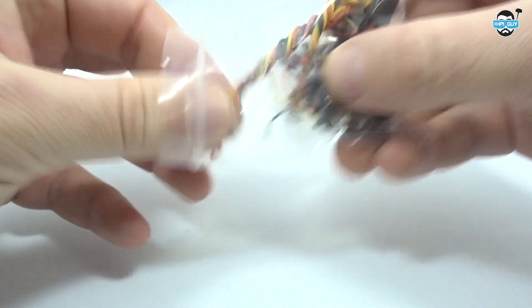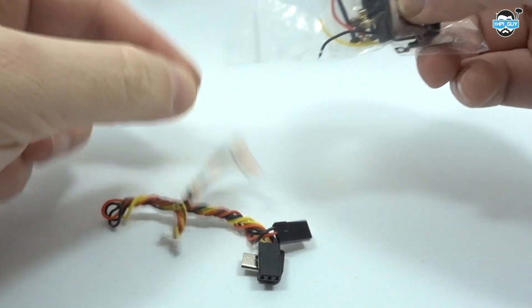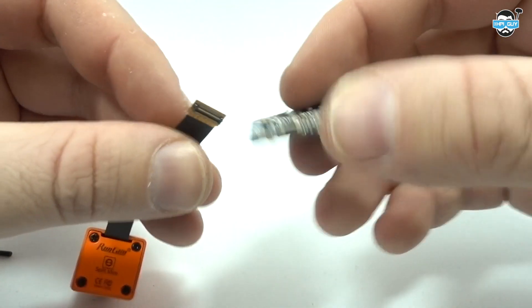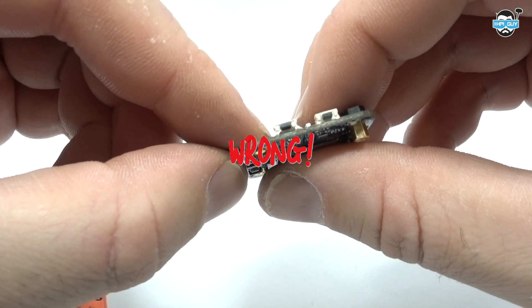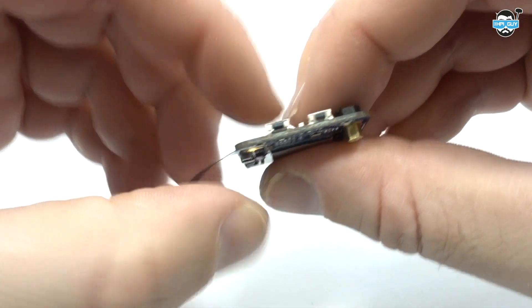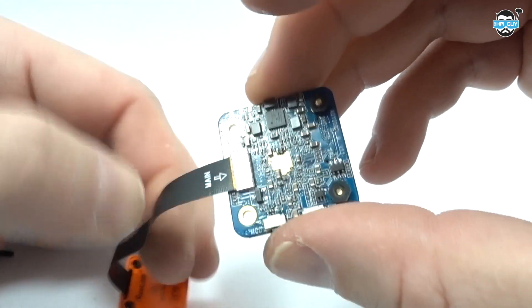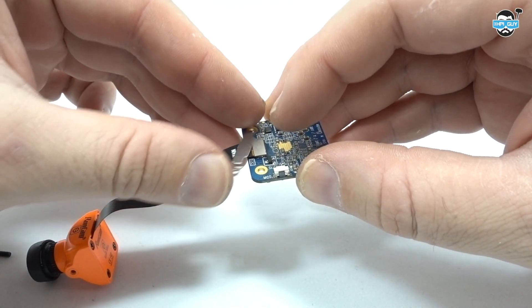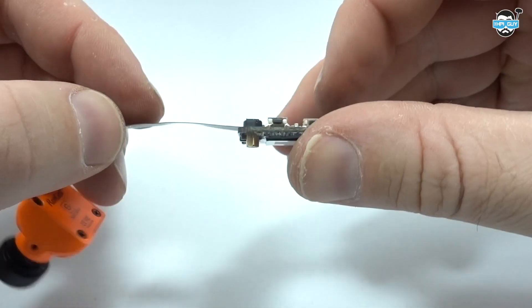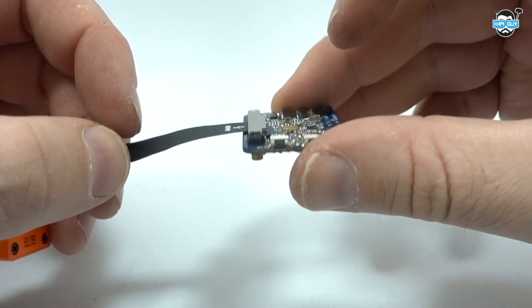There are also extra cables if you want to run the FPV through the USB port. As I mentioned, the ribbon cable has to be plugged in the right way. When I powered it up the wrong way it didn't break anything — it just wouldn't power up or work. You just need to flip it round, and here you can see how that metal piece will clamp down with the mounting screws and keep the ribbon cable from popping off.